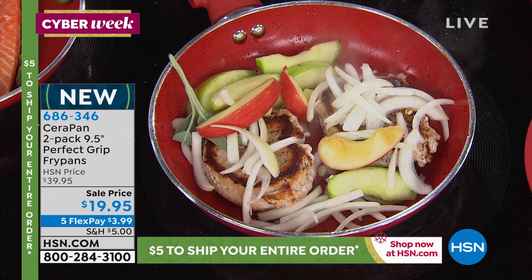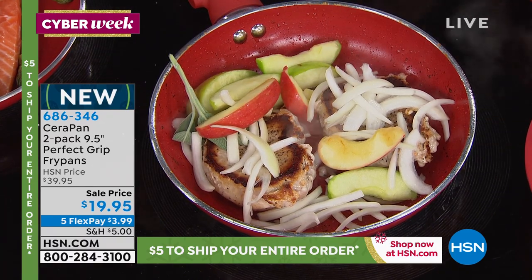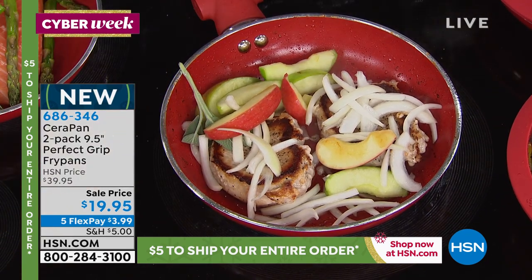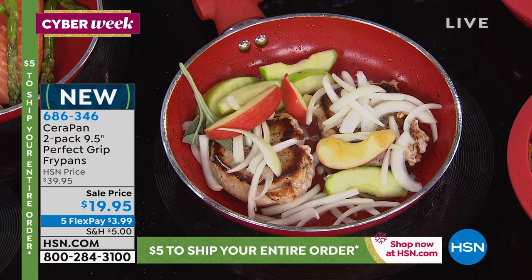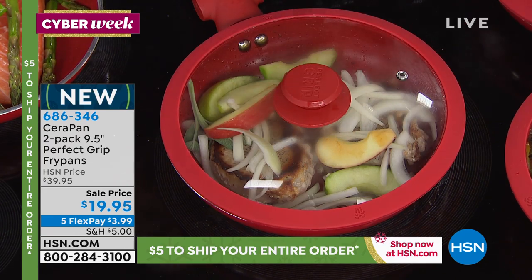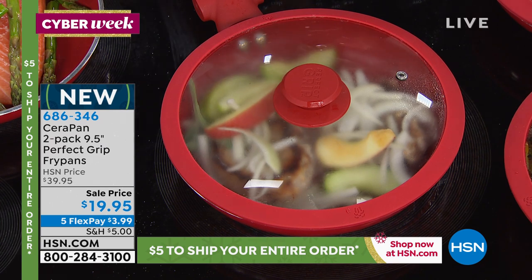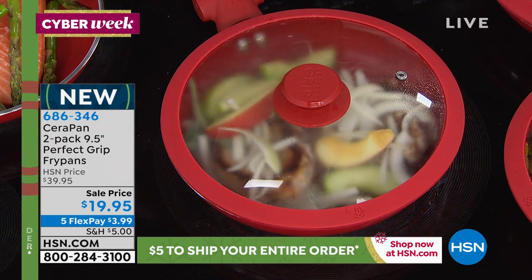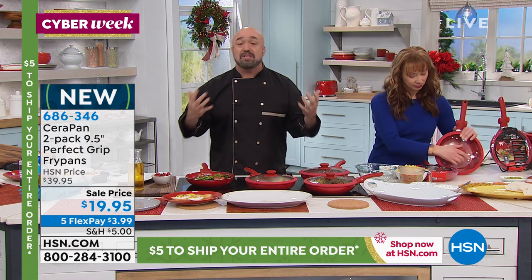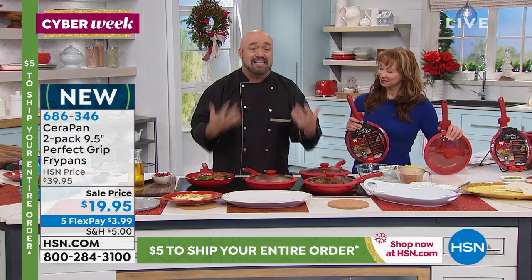We've all seen those giant ones and they look cool, but then you get them home and you're like, whoa, who am I cooking for? The smaller ones — you can't feed anybody. We went with nine and a half inches because this is that sweet spot of four to six servings. We're also going to give you that lid so you can keep an eye on things — the lid has a pour spout on either side. So if this were all we were talking about — the ceramic reinforced with titanium, the PTFE and PFOA free, the lid included — it would be great.